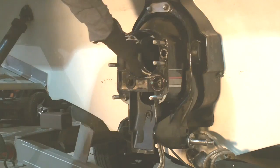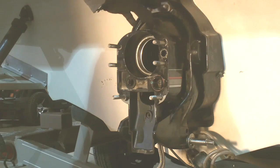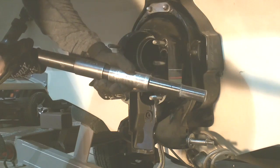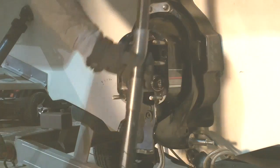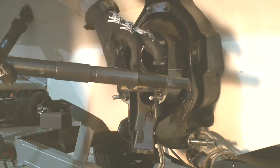Now we're going to check the engine alignment going through the gimbal bearing and into the coupler on the engine. We're going to be using special tool 91-805-475, which is going to insert into the coupler and through the gimbal bearing.